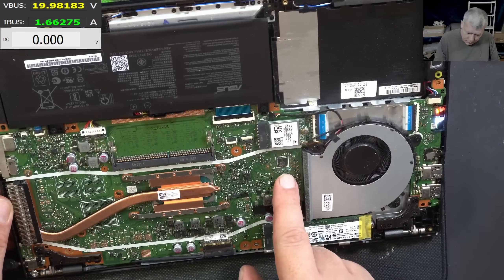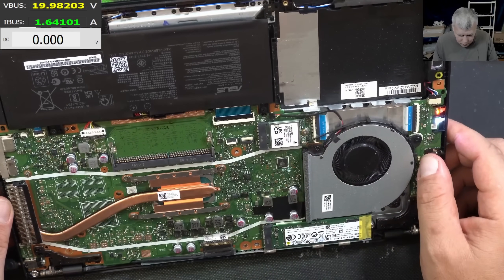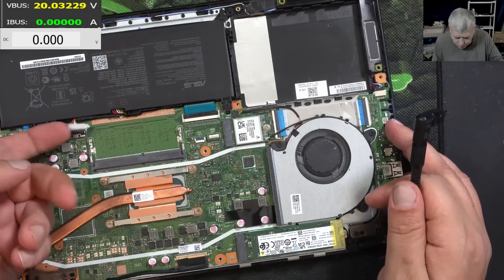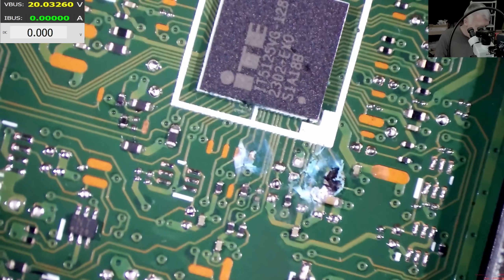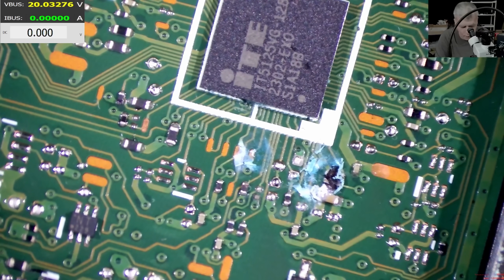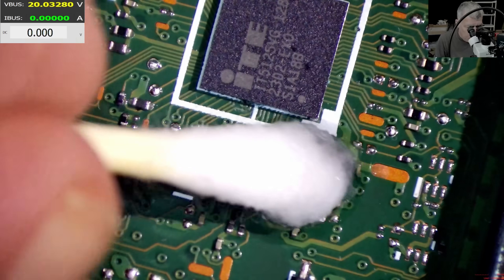Wait — what is that? We should check the board properly. There is another liquid damage spot. Yeah, there's another liquid damage area — what is that? Okay, let's check the board properly.